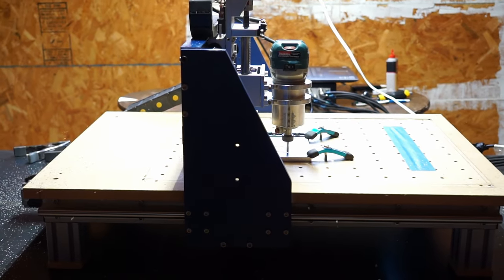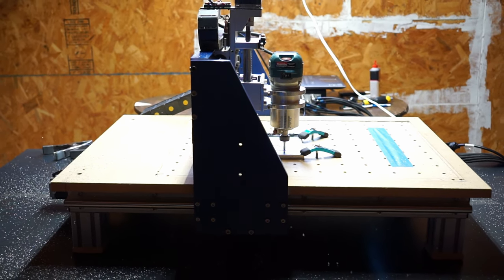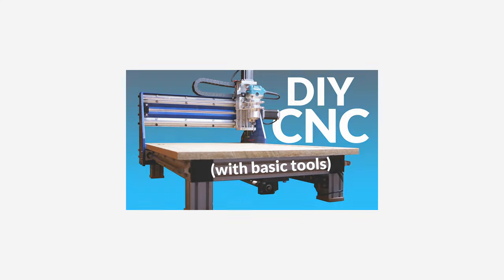I recently made a video about how I designed and built my CNC router. The video ended up generating a lot of interest, and many people had questions about the machine itself and my process of building it. So I wanted to make another video to hopefully answer some of your questions. If you haven't seen that video yet, I recommend watching it first.